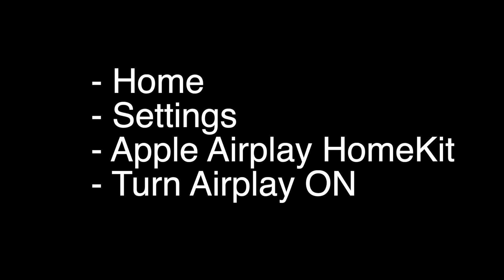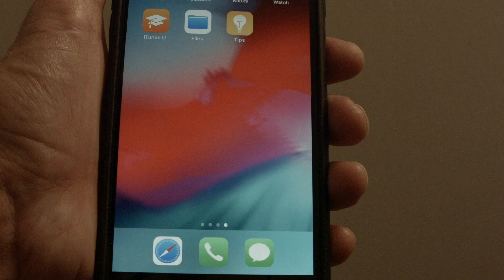If you don't see the Apple AirPlay HomeKit selection, you may just need to update your TV. Update it, then come back and do this, and then just turn Apple AirPlay on.